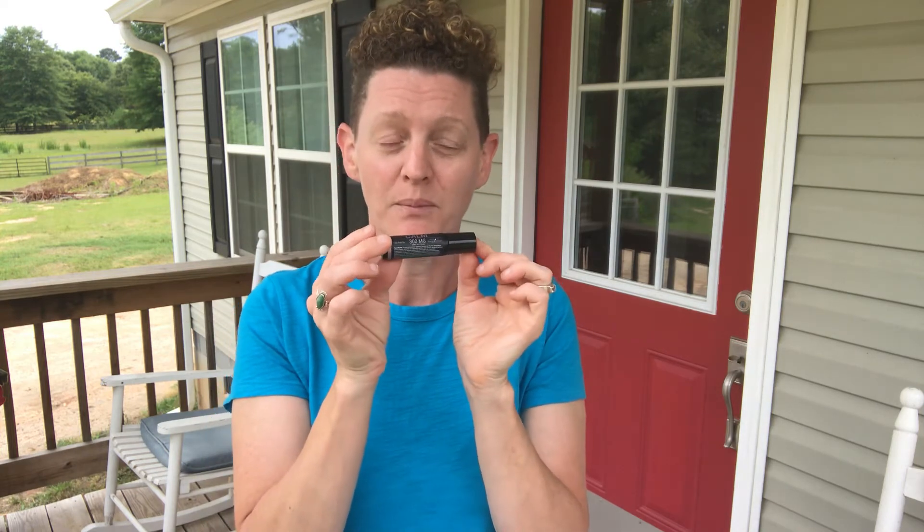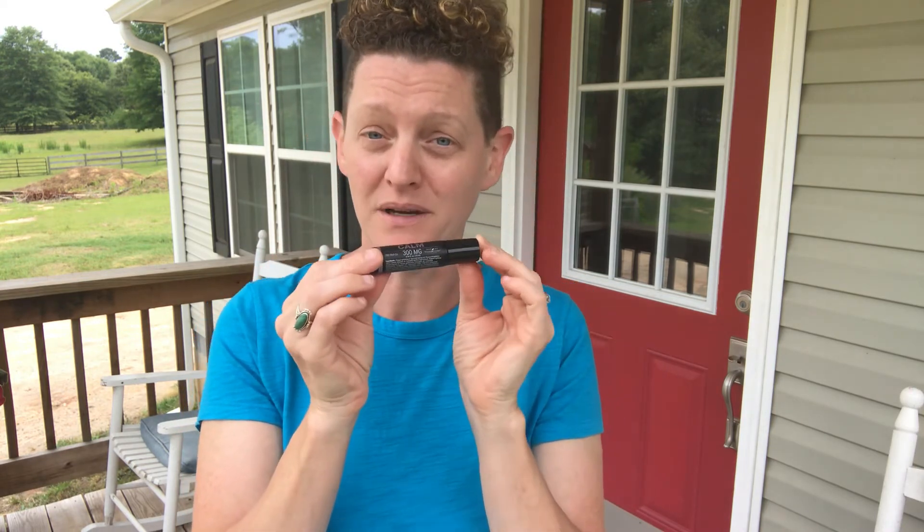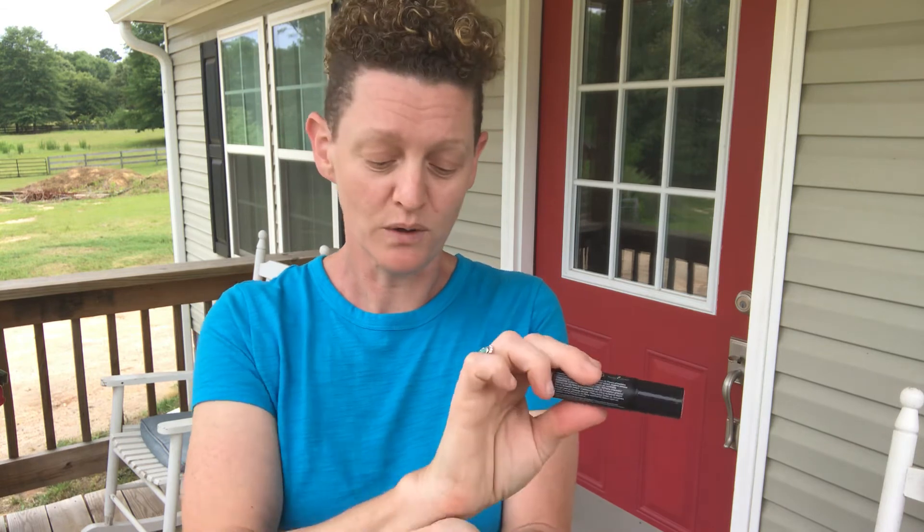With Young Living — hands down amazing. There's no THC, but their process is phenomenal. They bring it down to a powder form and they reconstitute it with Young Living essential oils, and then they add in MCT oil — which is coconut oil. It smells so good.